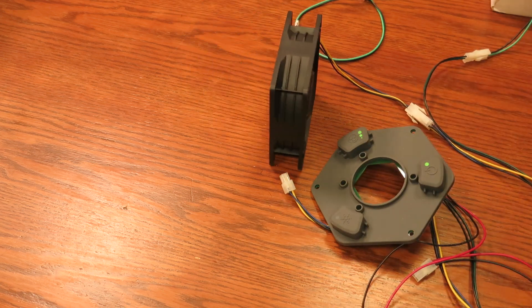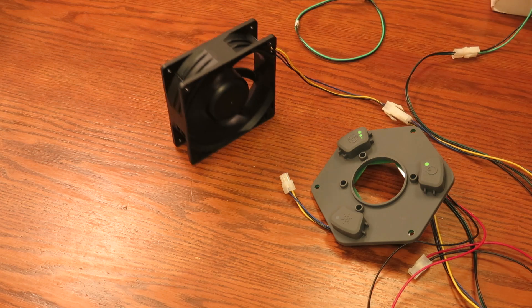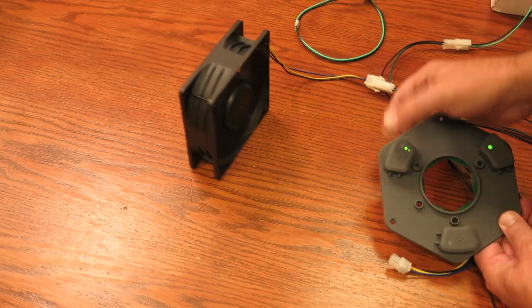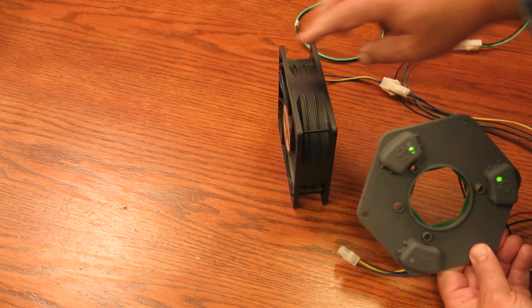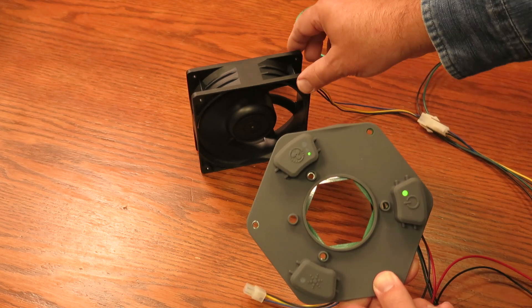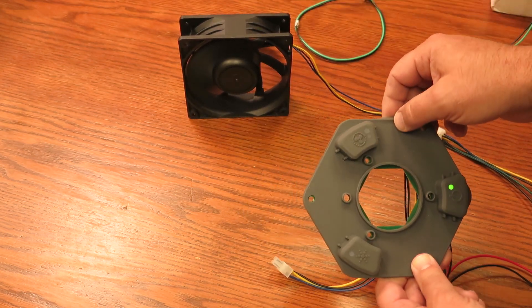I'm not touching that — that's just doing that on its own. Okay, turn the fan down a little bit. There we go, that's a little better. Turn it off.